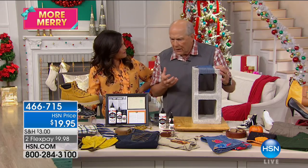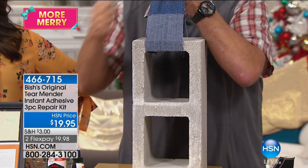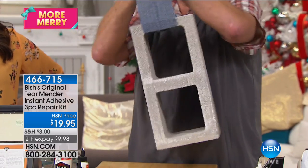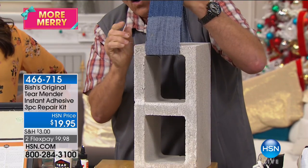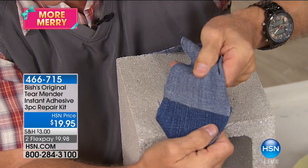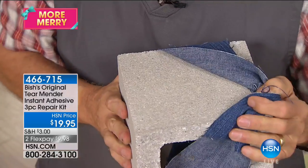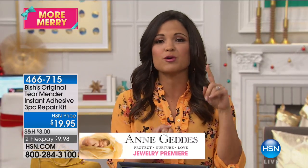How strong are these repairs? We say they're permanent. This is 42 pounds right here — held by just a small piece of denim fabric overlaid by only a quarter inch. That is all that's holding 42 pounds. That marvelous strength means where you're using this, you're getting that durability — you can still wash, dry, and iron your clothes, or use it in a high-traffic area like a rug and get a permanent bond.